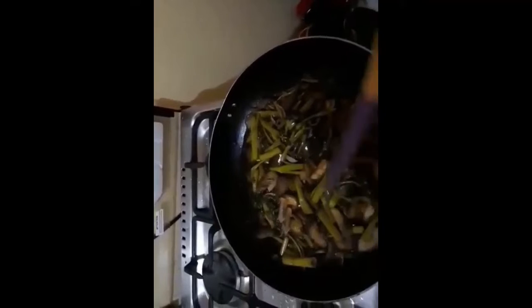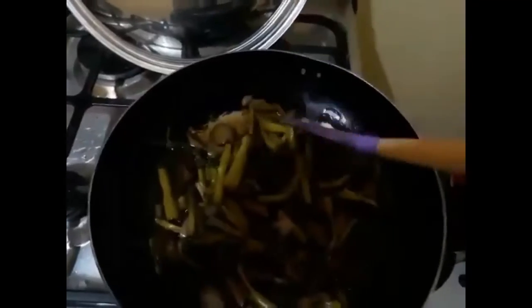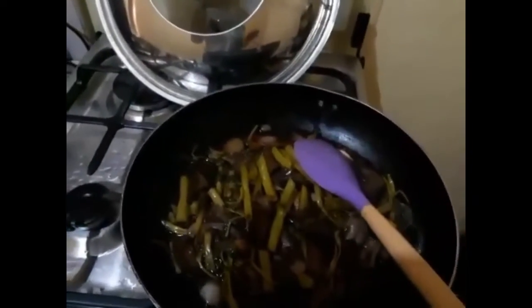I'm going to put all the ingredients in the description down below so that you guys can try this someday. This is our adobong kangkong with talong — this is it, it is finally done. We are going to eat lunch now. What are you waiting for? Come and join us eating our lunch.